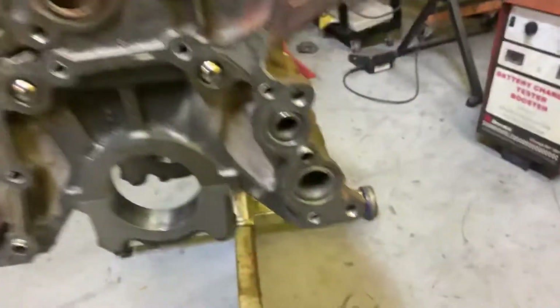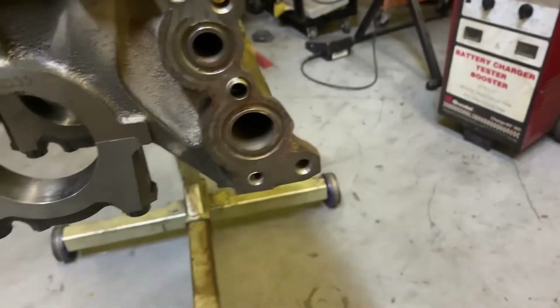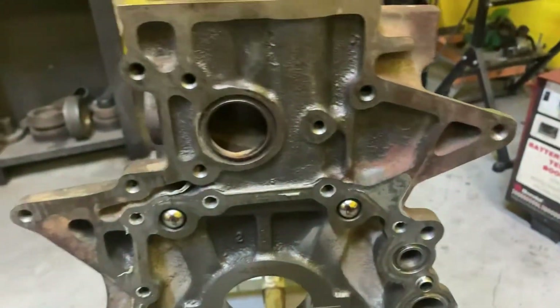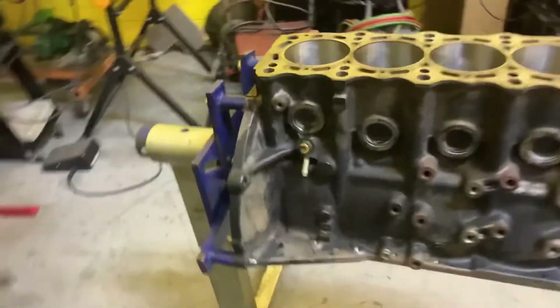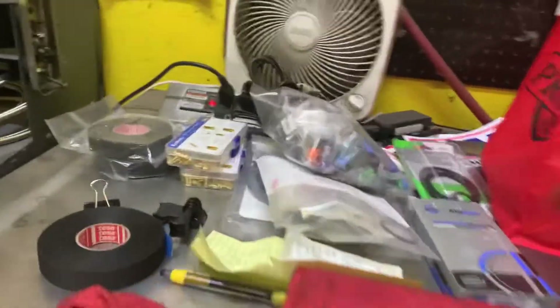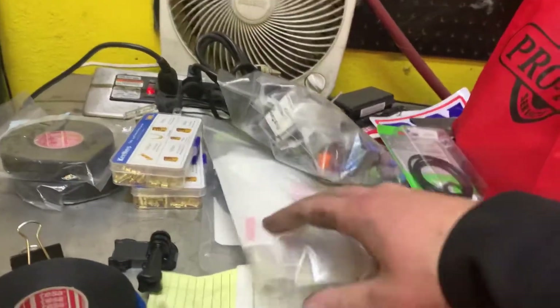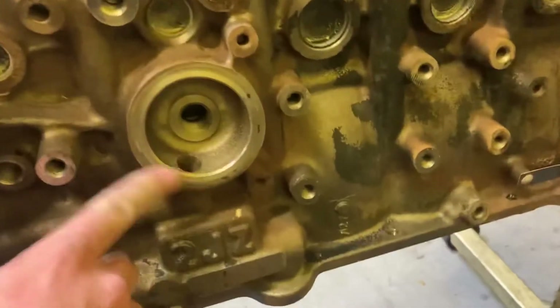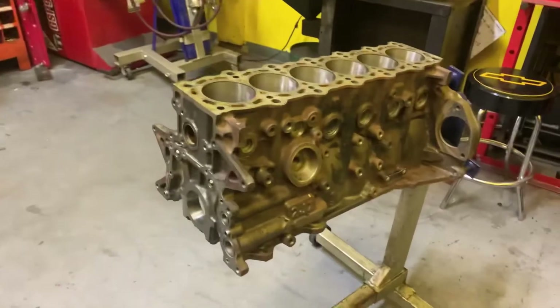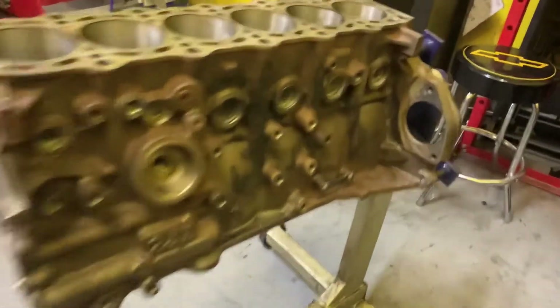Now the 2JZs have a bunch of little seals. Like these are for the oil pump. This is for where the water pump assembly goes — or the coolant assembly, if you will. And then it's got another one right here for the oil pickup. So I had to source all those little seals and I got them all here. Some of them came from Toyota. New front main seal, rear main seal, oil filter adapter seal — so yeah, we got everything we need to get this deal done.